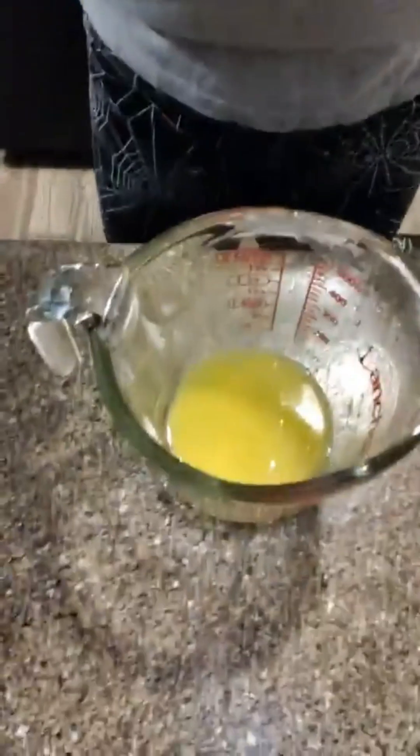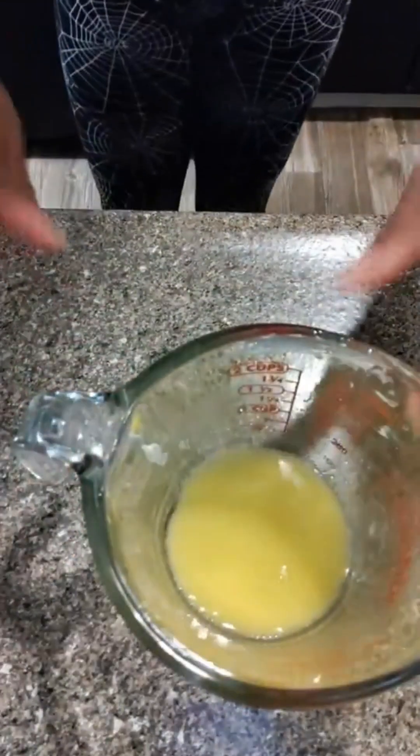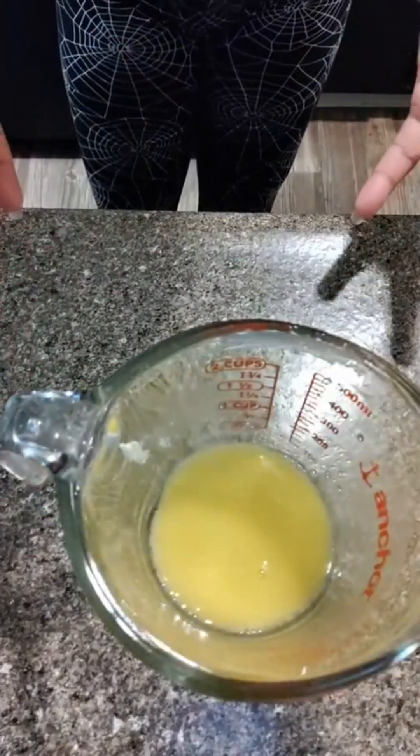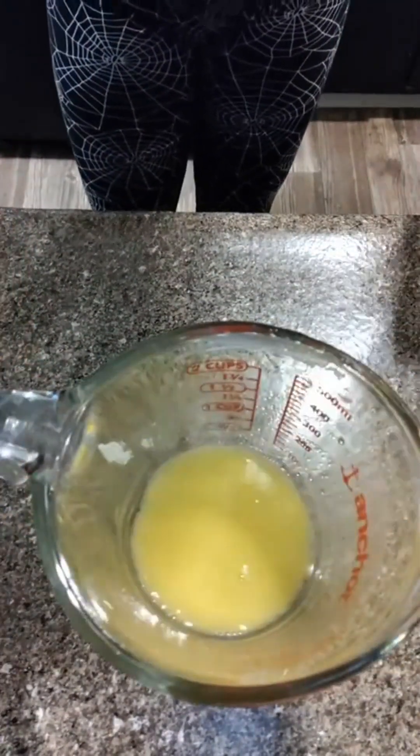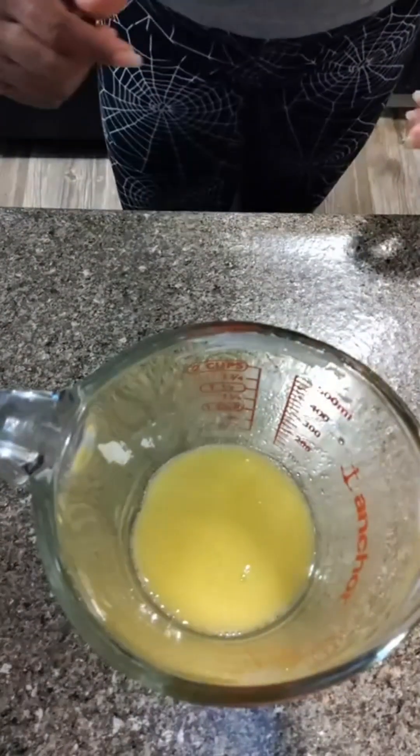So let's go ahead and get into it, y'all. For this recipe, I put it in my little measuring cup because I want to make sure I measure all this stuff and get everything done.